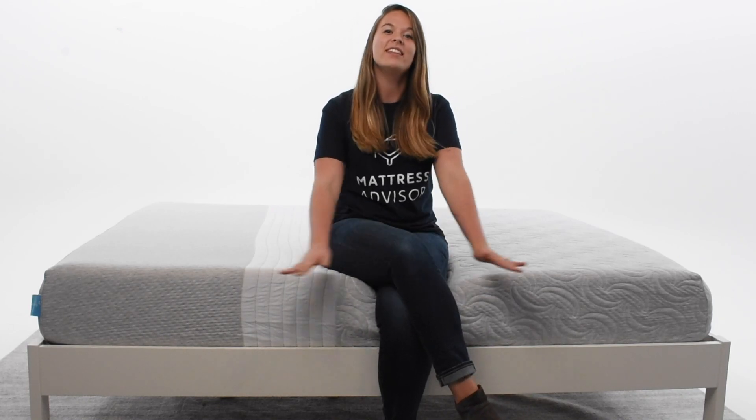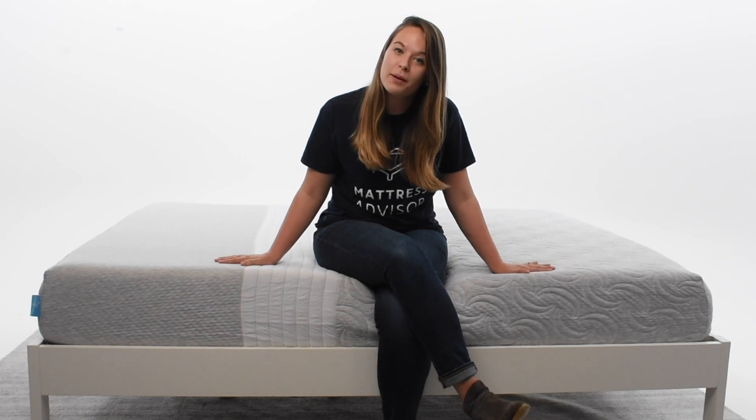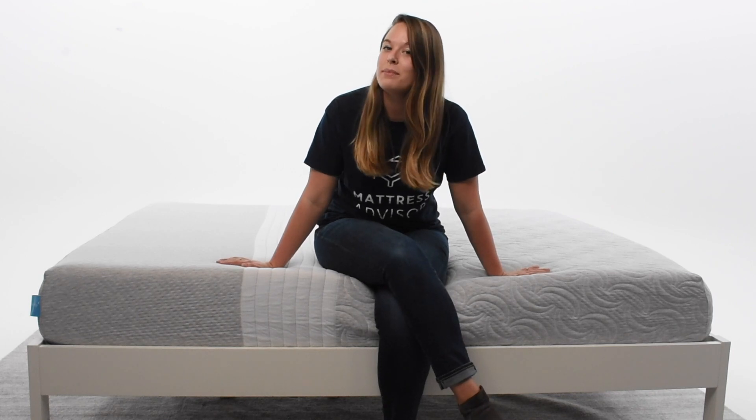Hey everyone, it's Elizabeth from Mattress Advisor, and today we have the Level Sleep Tri-Support Mattress in the Mattress Lab. Before we get started, I just want to bring you up to speed on the Level Sleep Mattress.